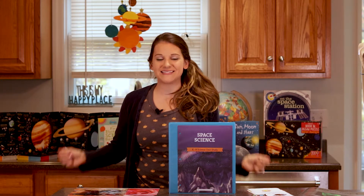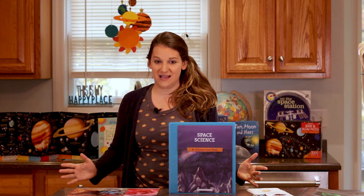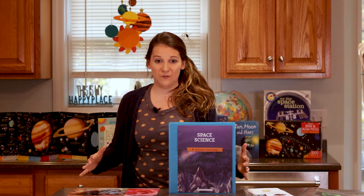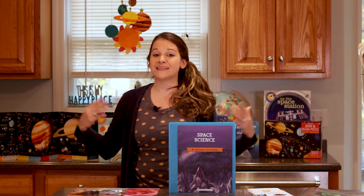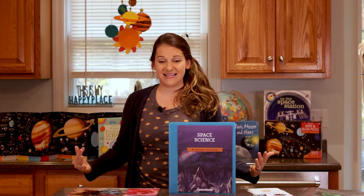Hi everyone, welcome back to Homeschool Peace. I'm Cassandra. Today I'm going to be sharing with you more of the Good and the Beautiful Science. In a recent video I did a walkthrough of three science units sharing sample lessons from Water in the World, Botany, and the Human Body, and I received some really great feedback. People were asking for more walkthroughs of these lessons, so today that's what this video is all about.